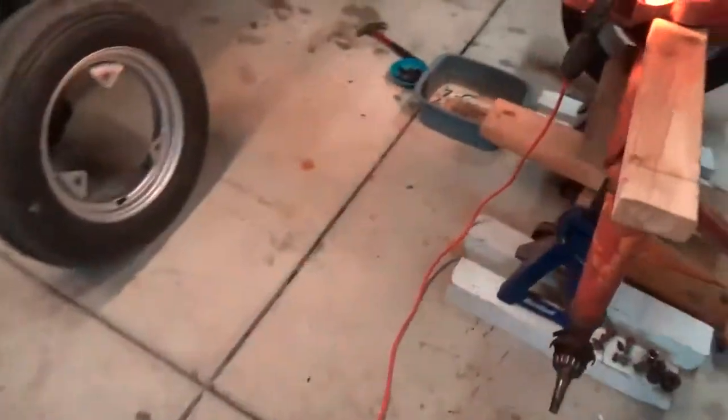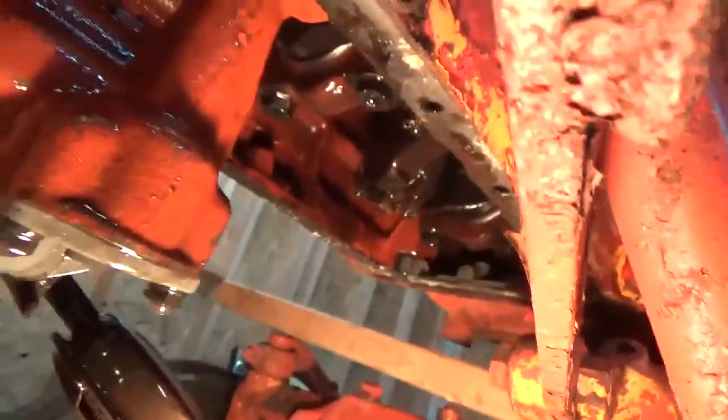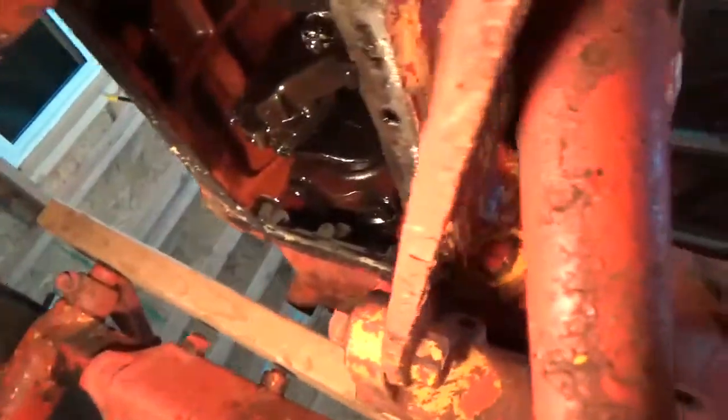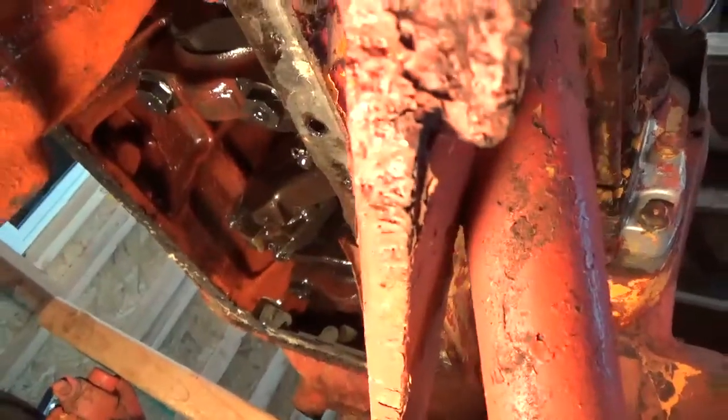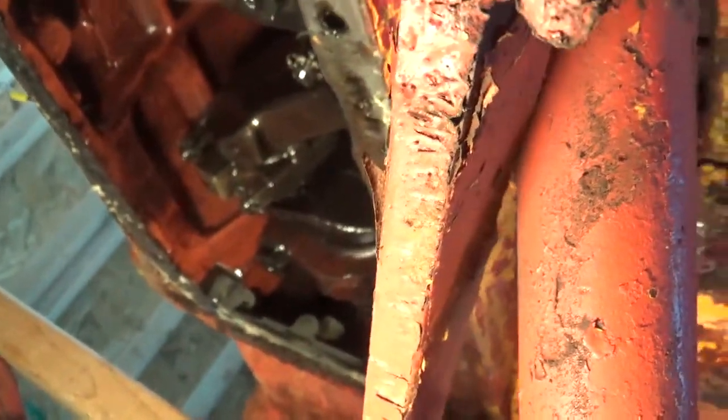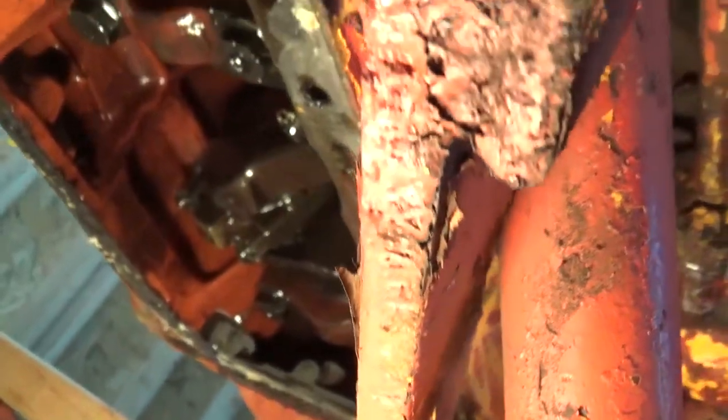Based on what I found in the transmission — all the sludge and the wheel bearing grease being all caked up — I expected worse. Looking at the inside of the engine, the oil pump, the oil pump screen, everything is remarkably clean. That's got me pretty excited, which tells me this engine is still in pretty good shape today, because any time you keep your oil changed with regular maintenance, that bodes well.